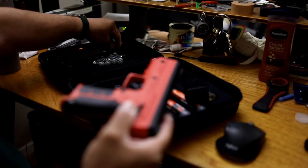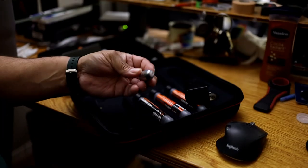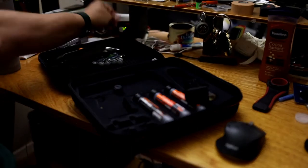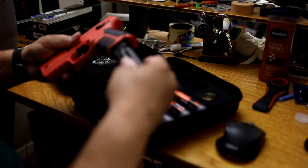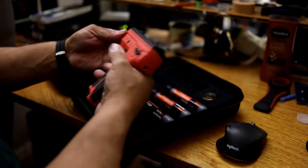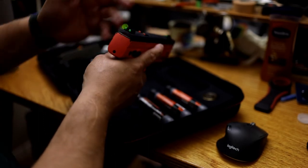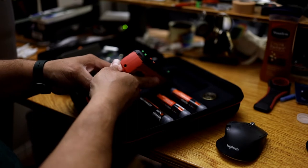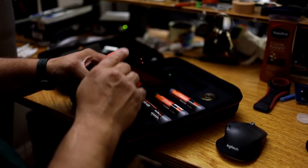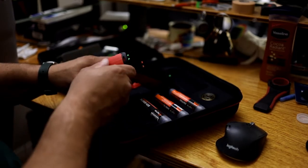I'm gonna press this down on the indicator to get the last round out of the chamber. There it is. And there's the spent cartridge — hopefully you can see the hole in the middle. What I don't see people do is setting up the way they want it. Normally you use the iron sights — even though they're plastic, it's just a general description.